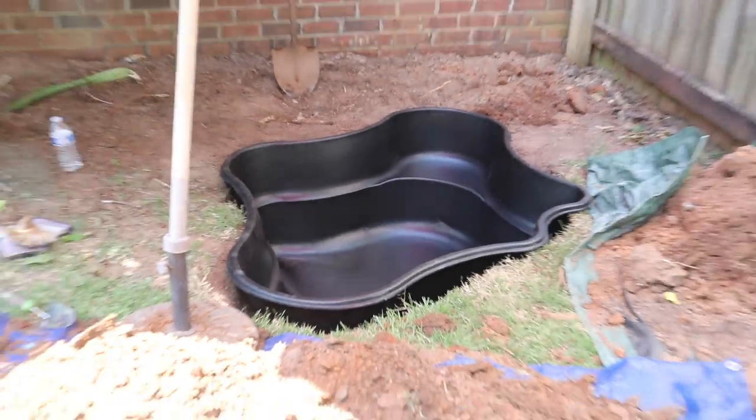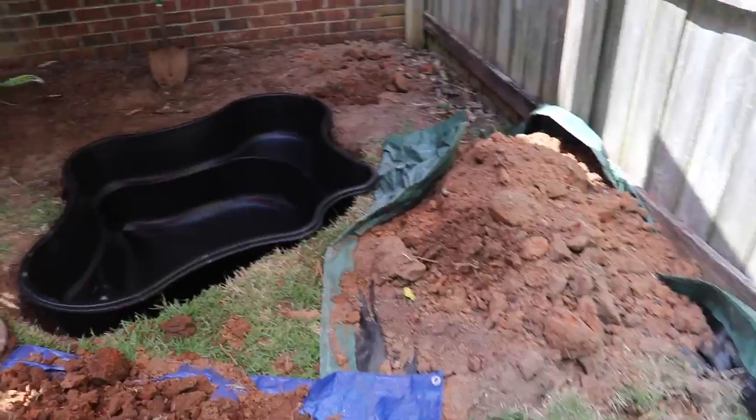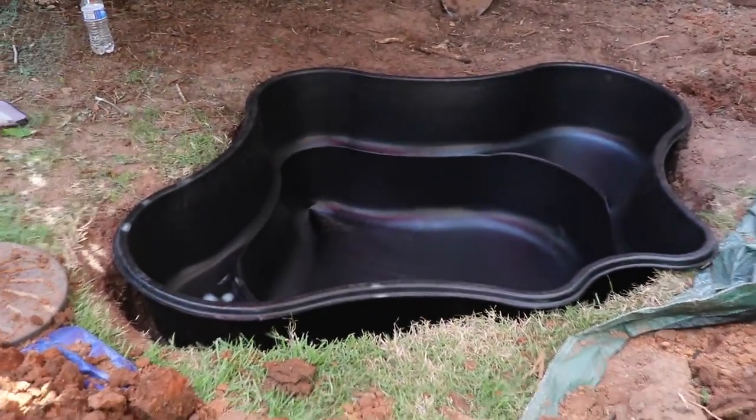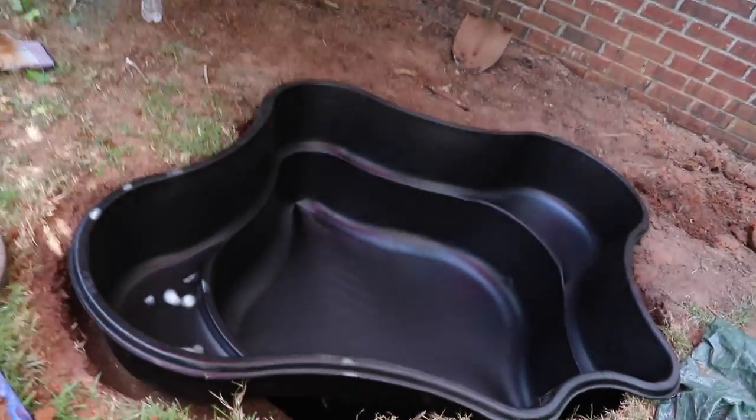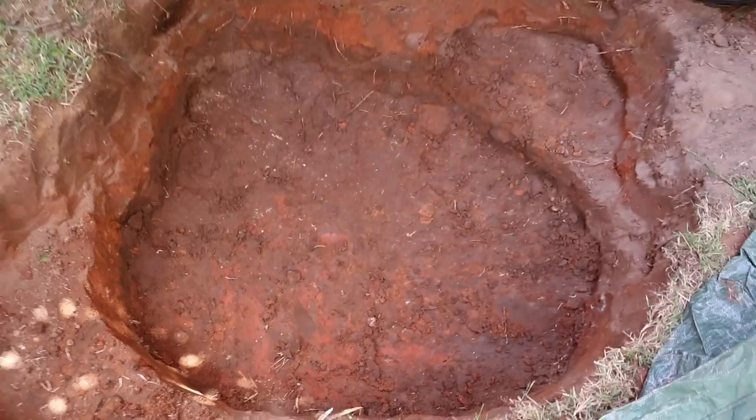We've just about got enough red clay dug out for the pond. I told Sarah I'd give her a lollipop if she got in there and dug me a hole — 15 minutes later she had all this done. Just kidding, but she was a lot of help. Now I'm going to clean it up, get all those roots out of there, and make sure we don't have anything poking into the liner.